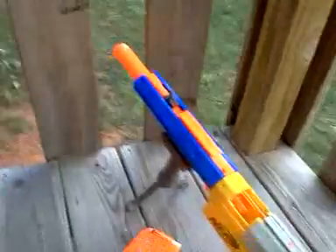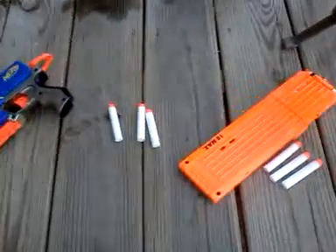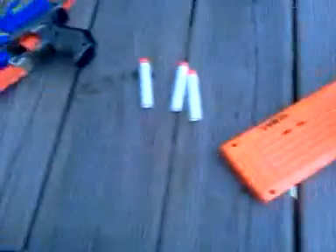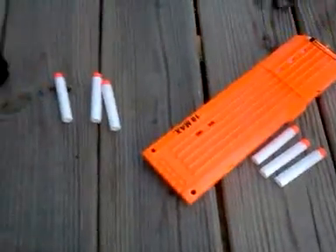So that was the range test with my assault rifle and my secondary weapon, using the same darts. The Whiteout Series is really cool — if you're in a Nerf war and it's dark outside, or if you're playing in the grass like I do, or in the woods, if you see something white most of the time it's going to be darts. Thanks for watching YouTube, and remember: have a nice day and don't forget to comment, rate, and subscribe. Thanks.